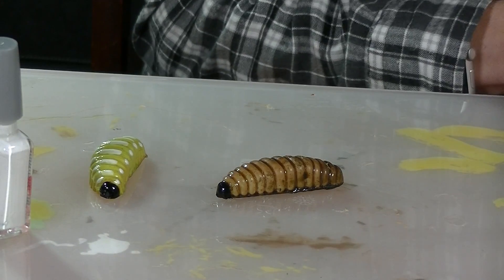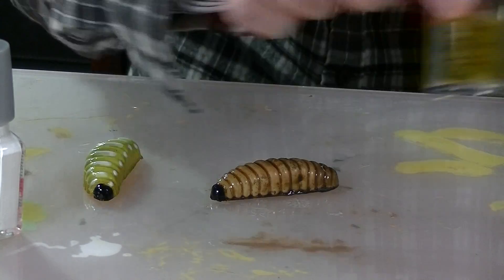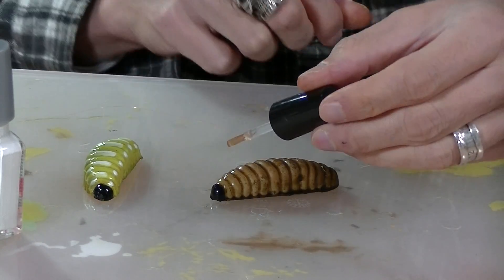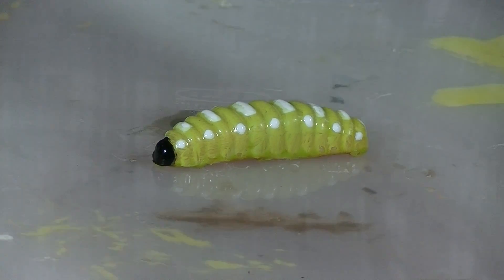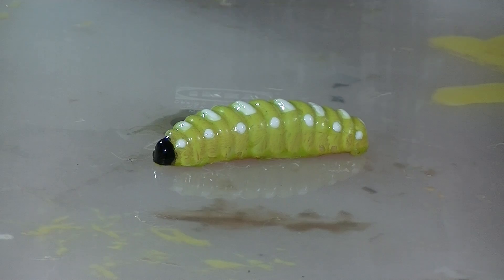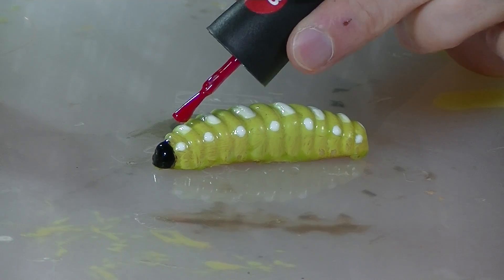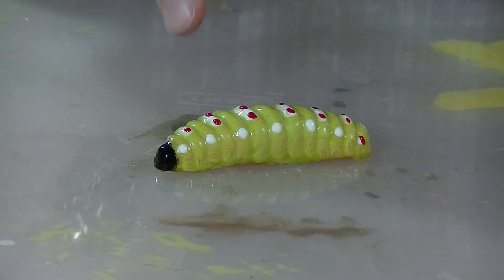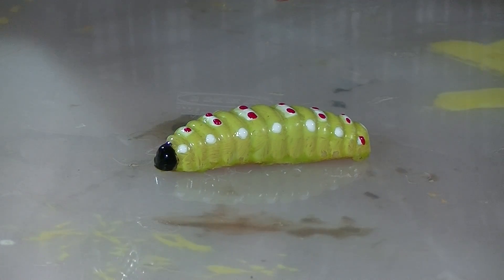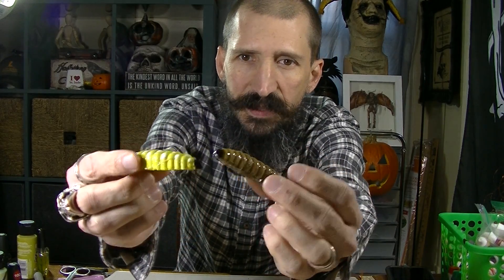I'm taking some clear nail polish and painting all the sections to give it that nice wet look. Then using red nail polish to put a couple dots along it to make it even more exotic. Let the red dry, cover with clear nail polish, and we go into the hair punching. These guys are painted and have all the clear nail polish on them — they're nice and shiny.